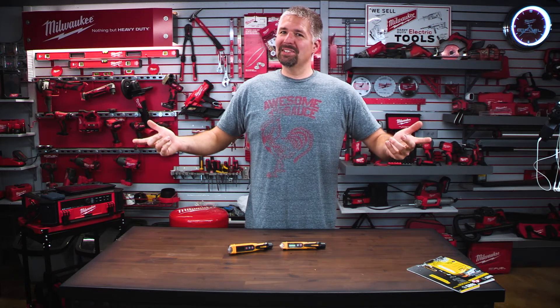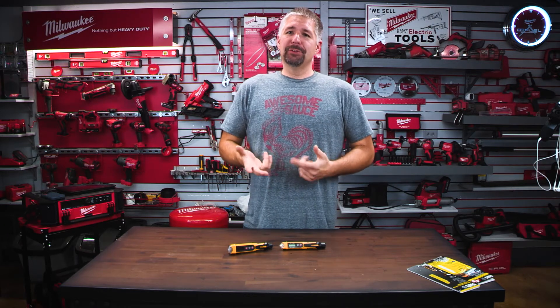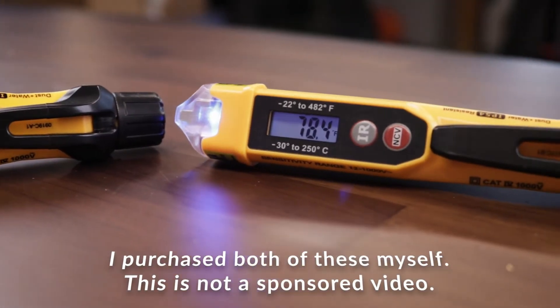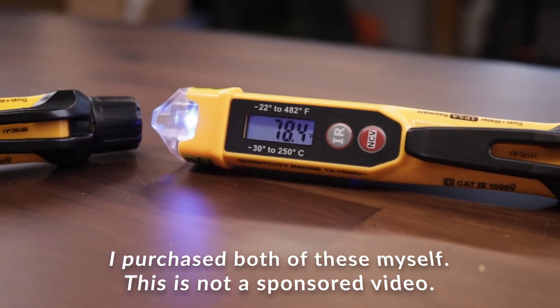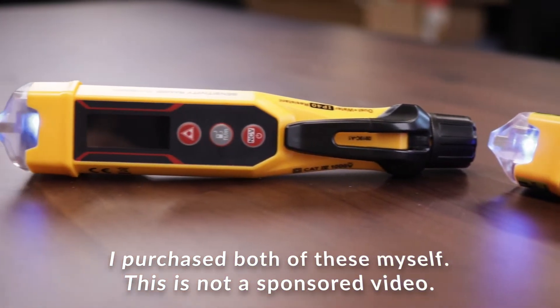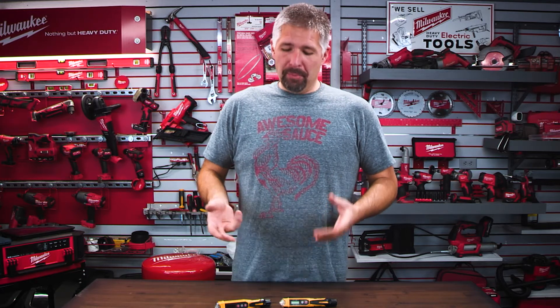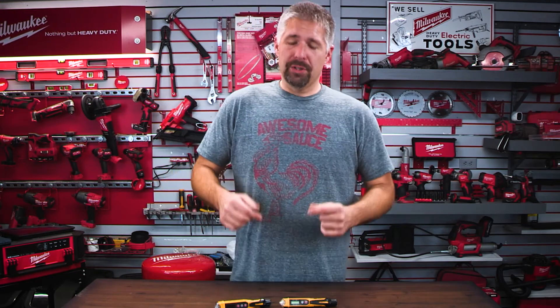What's up everybody, Phillip Bridges here once again, bringing you some more new tools from Klein. Today I have two voltage testers — one is a voltage tester with a thermometer, and one is a voltage tester with a laser tape measure so you can measure distance. How cool is that? Both of these range from about $34. I will put links in the description below where you can get these.